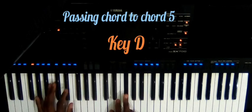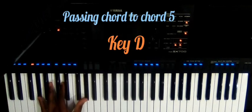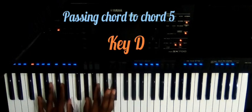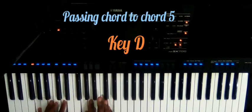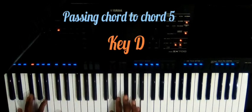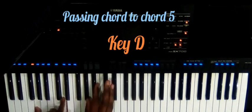So the passing chord — this is the passing chord. On my left side, this is G sharp, B, D. And then on the right side, G sharp, B, D, and then we have the C sharp, B, D.